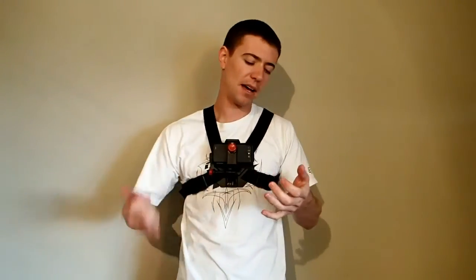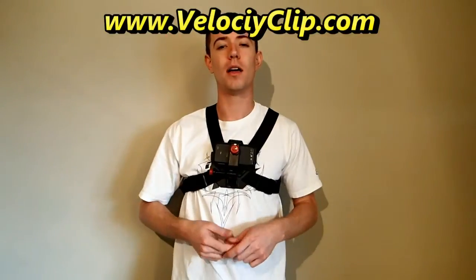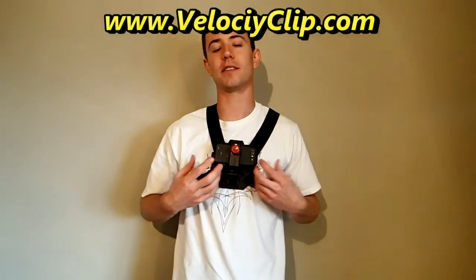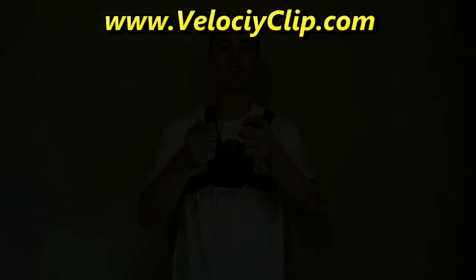The Velocity Clip guys make a ton of other mounts — bike mounts, head mounts, suction cup, monopod, wide angle lenses — they make a ton of accessories. Go ahead and check them out at velocityclip.com. The Velocity Clip retails for about 30 bucks and the chest mount is roughly the same. Thanks for watching guys.